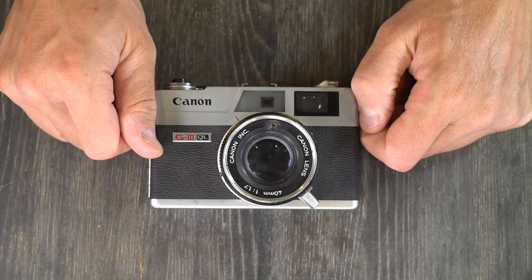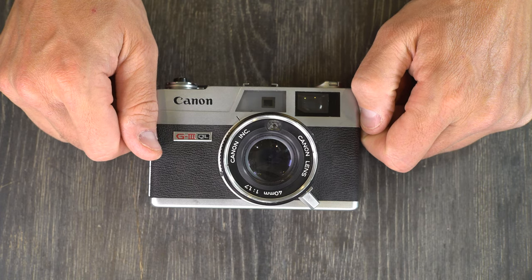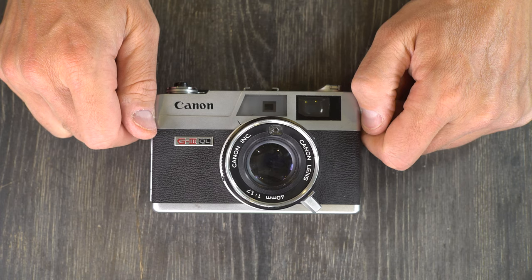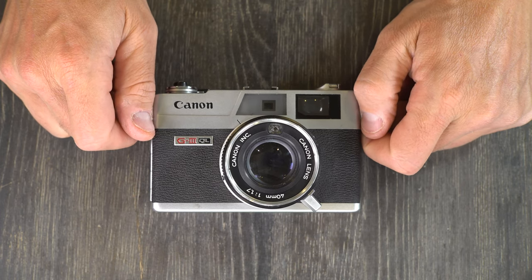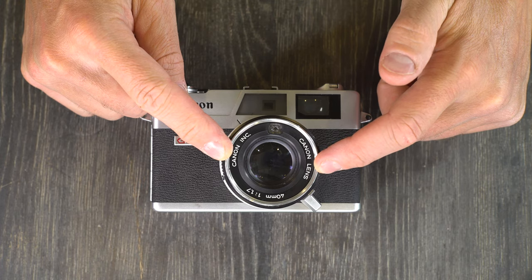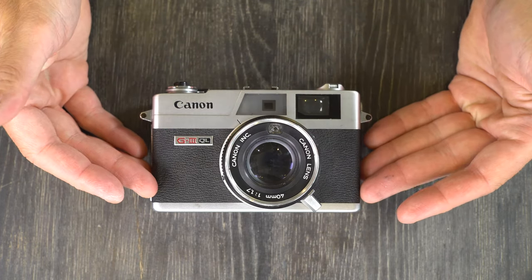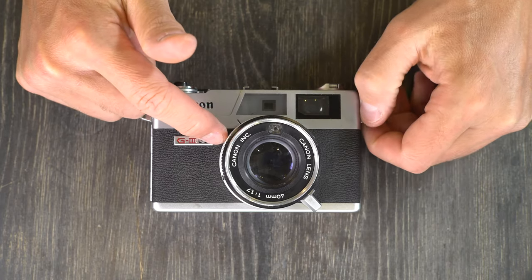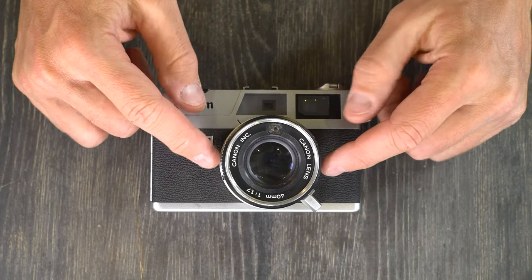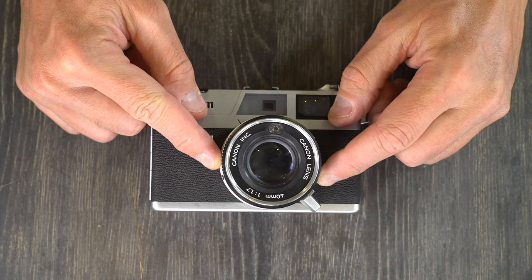The Canonet G3 QL17 was targeted at mid to high-end rangefinder users. It has a good and fast lens, a light meter, solid build quality, and shutter priority shooting with a working light meter — which this camera doesn't have — or aperture priority. This camera does not have a working light meter, so it will only shoot in full manual mode.